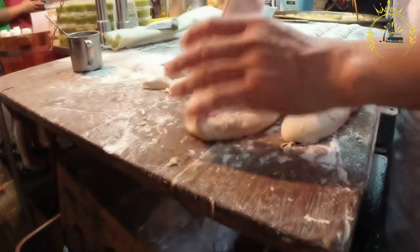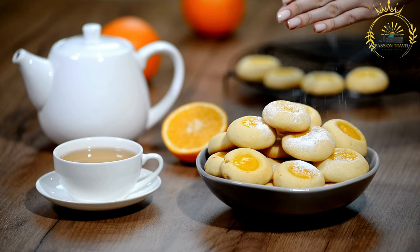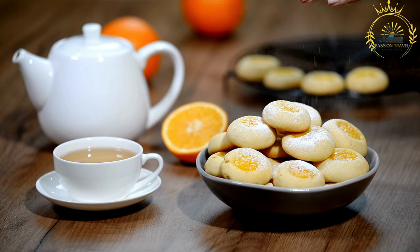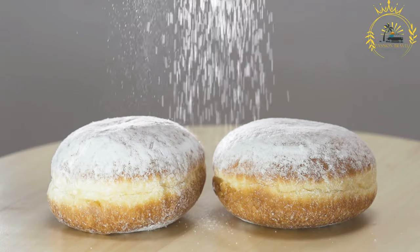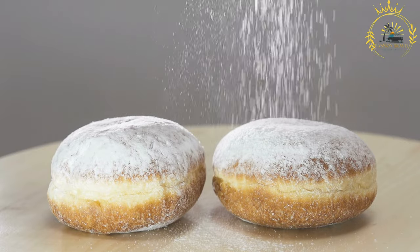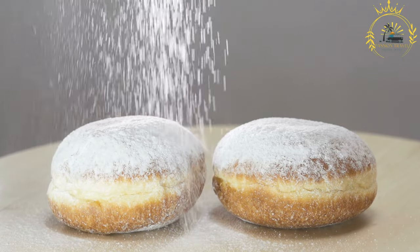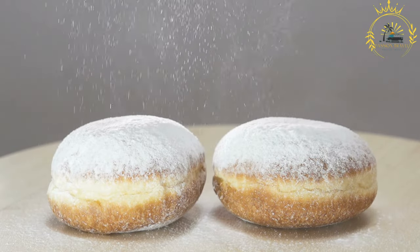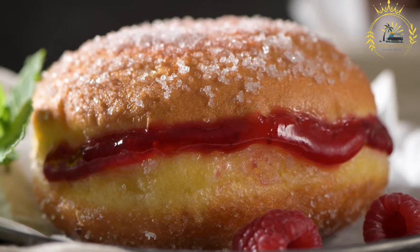Krafna are made from a yeast-based dough enriched with flour, sugar, milk, eggs, butter, and sometimes lemon zest or vanilla extract. The dough is kneaded until smooth and left to rise, then portioned into small balls and deep-fried in hot oil until golden brown, creating a crisp outer layer with a soft and fluffy inside. They are filled with fruit jam such as apricot or raspberry, chocolate cream, vanilla custard, or Nutella.